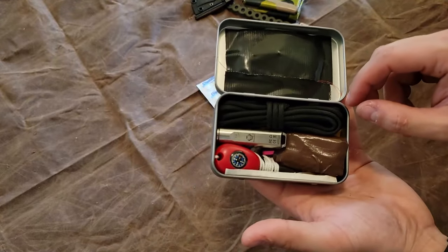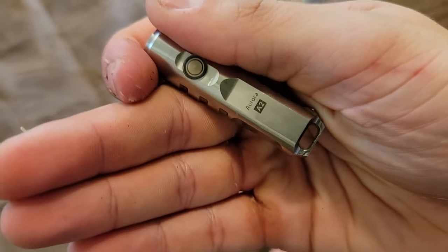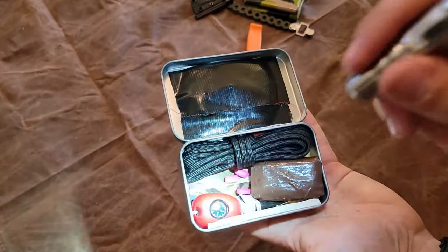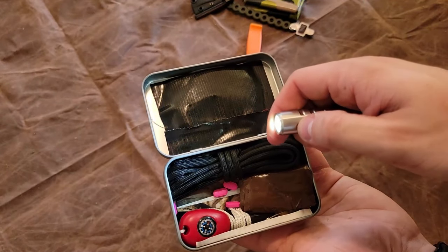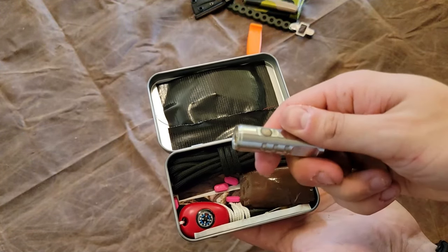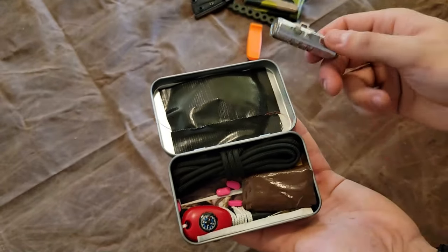We have a Ravivon keychain light — this is the Aurora A2. On low, this thing actually has an insanely long burn time; I've been carrying it as an EDC keychain light for over a year. It also has a turbo mode with only about a 15-minute burn time fully charged, so I wouldn't recommend it normally. But if you needed it for signaling, anybody within a mile radius within eyesight would be able to see that light.